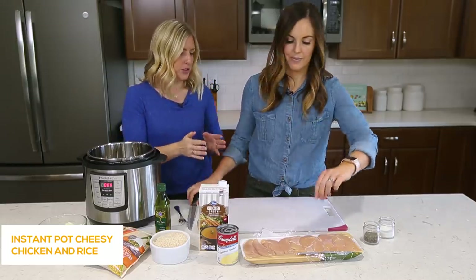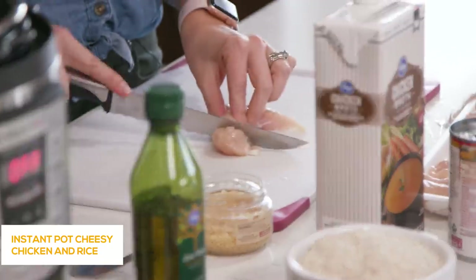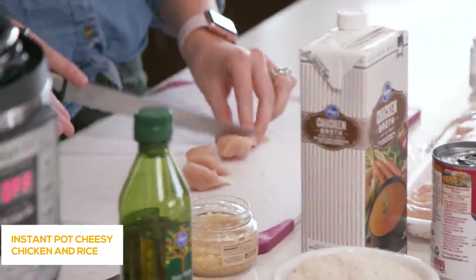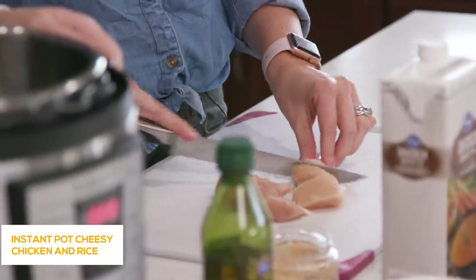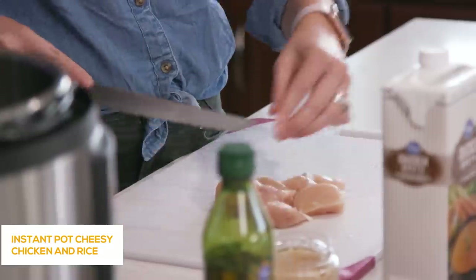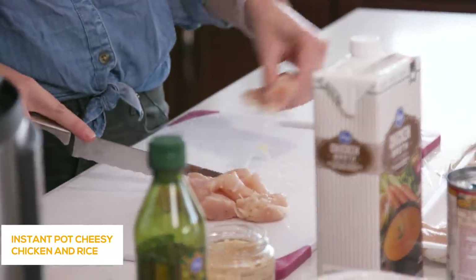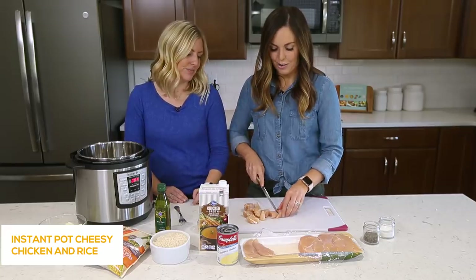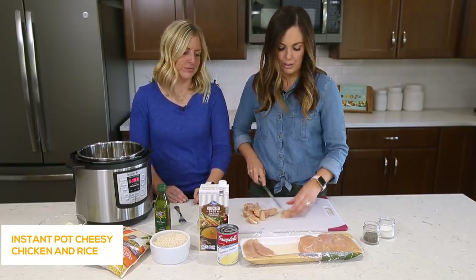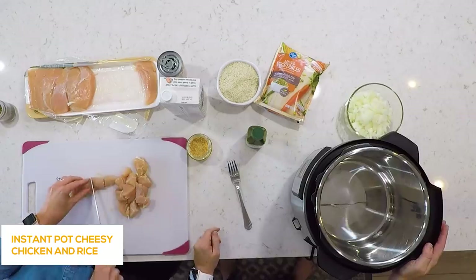We're gonna use about one and a half to two pounds of chicken. I like to use the tenderloins because they cook a little bit faster and they're small so they're easy to cut up. A lot of times they've already been trimmed, which makes it really easy. I'm just cutting it into bite-sized pieces — perfect especially for kids.